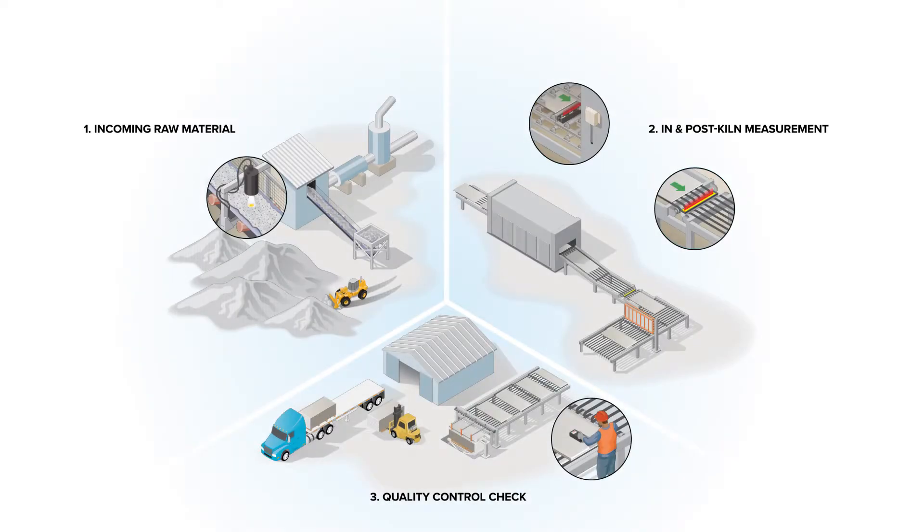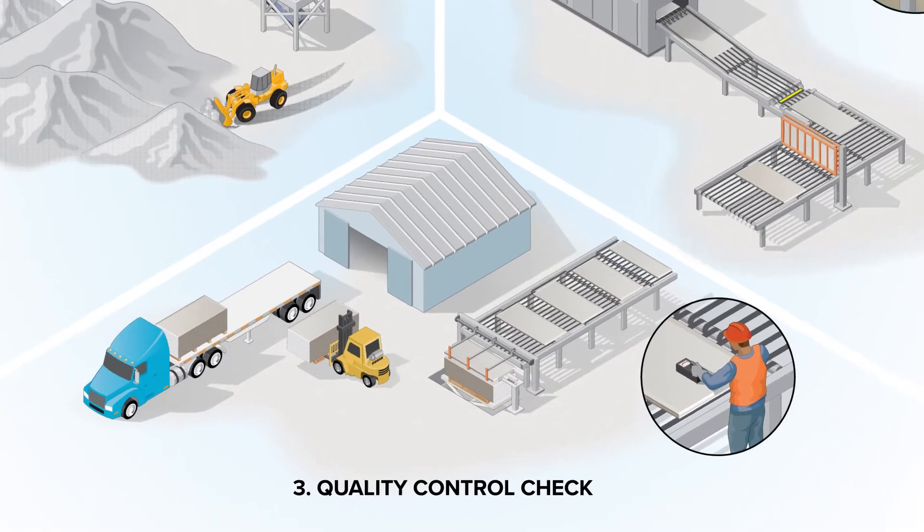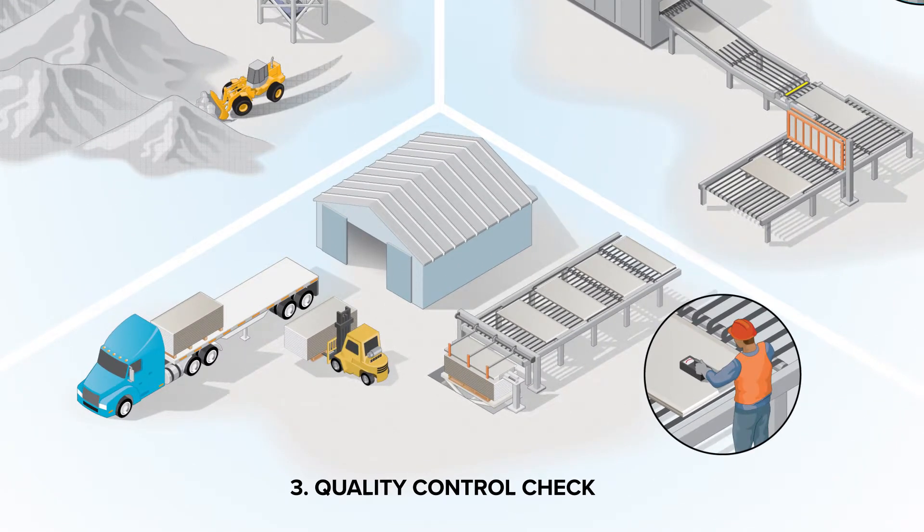Finally, Finnegroup has handheld moisture meters that can be used in a lab just before the stacking area where the final boards are assembled for transport, or in a warehouse away from the process line.